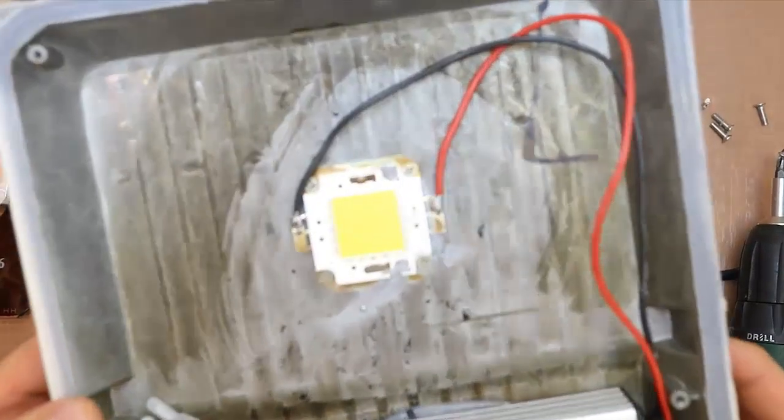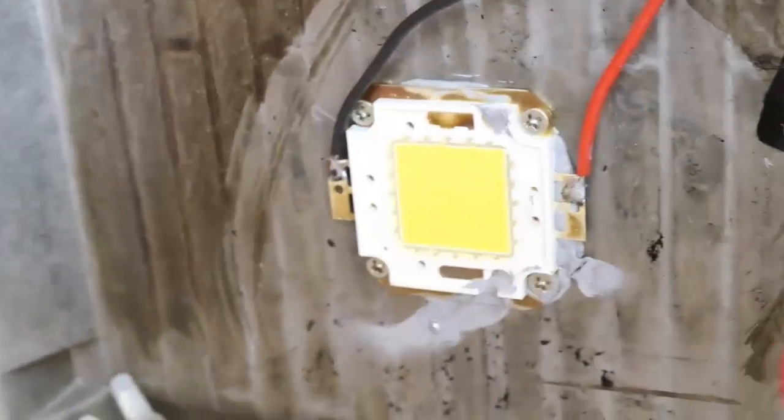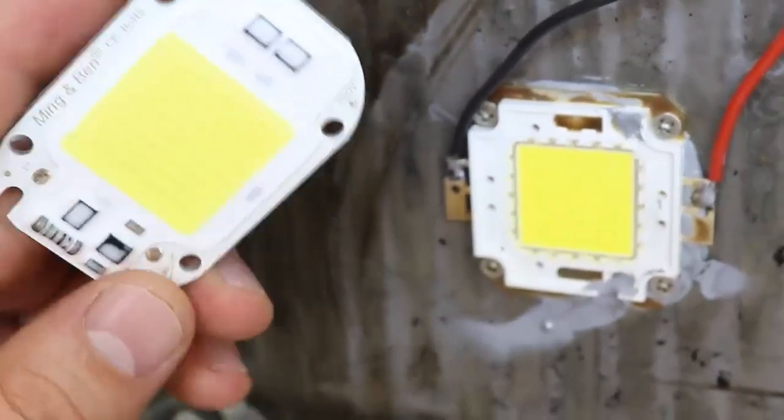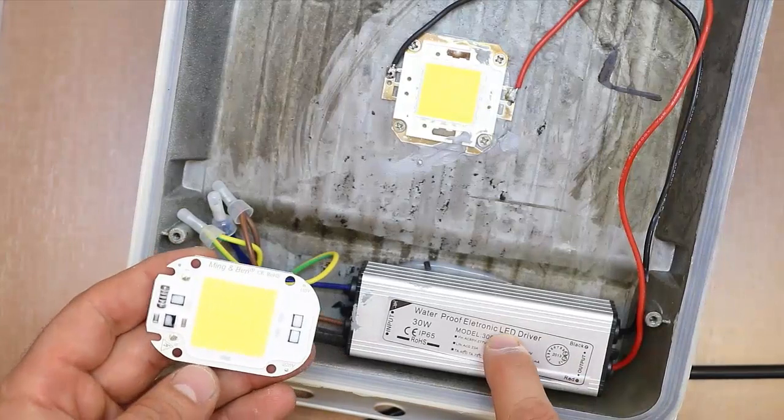This is the LED that is powered by 30 to 34 volts by the driver below. And this is the LED with driver included, also called COB chip LED, because it has an intelligent circuit control and does not require a driver.